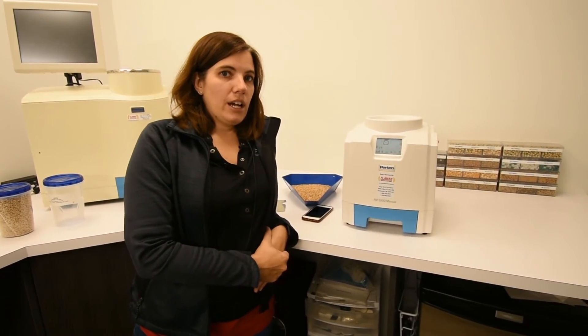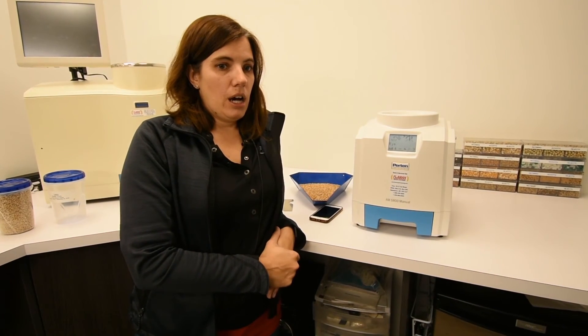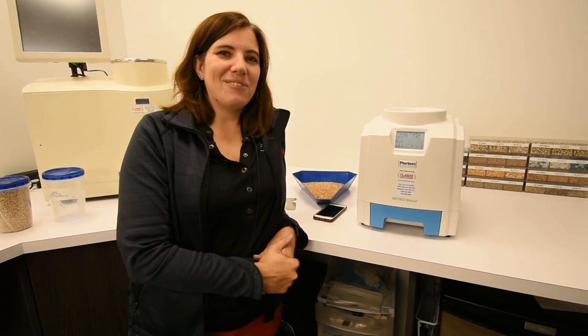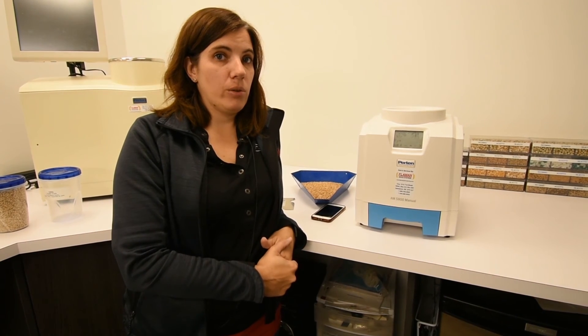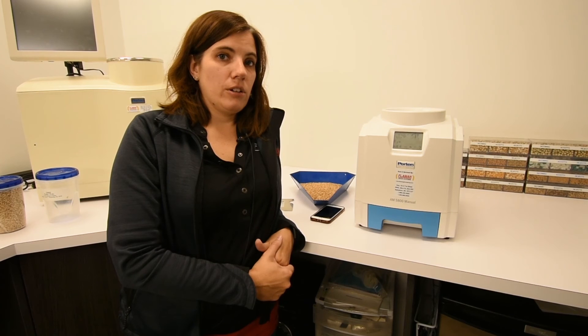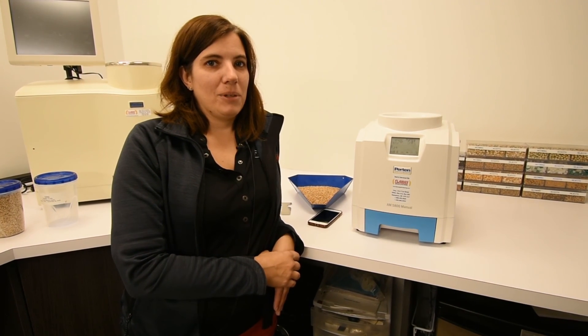By doing these calibration checks you will be able to get an accurate moisture reading. The weight should be tested at least once a week, if not more frequently if you're doing many tests. The calibrations can be checked every year around harvest. If you have any questions, give us a call and we'd be happy to help you out. Thank you.